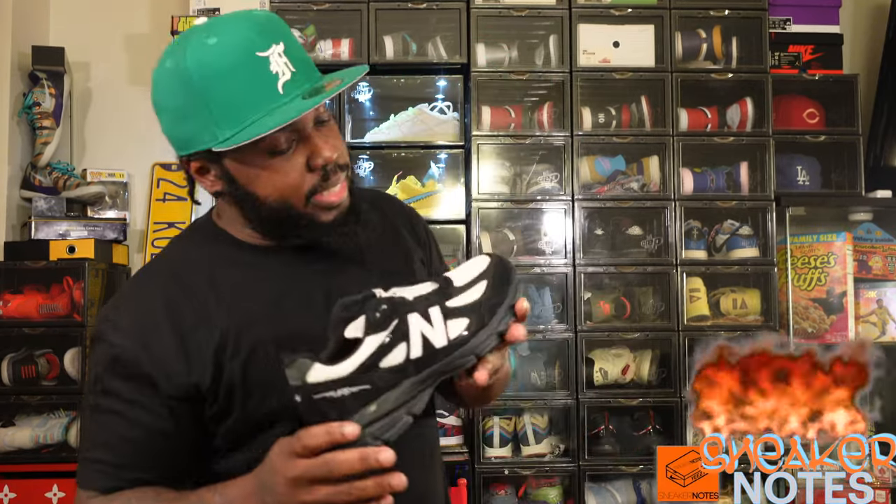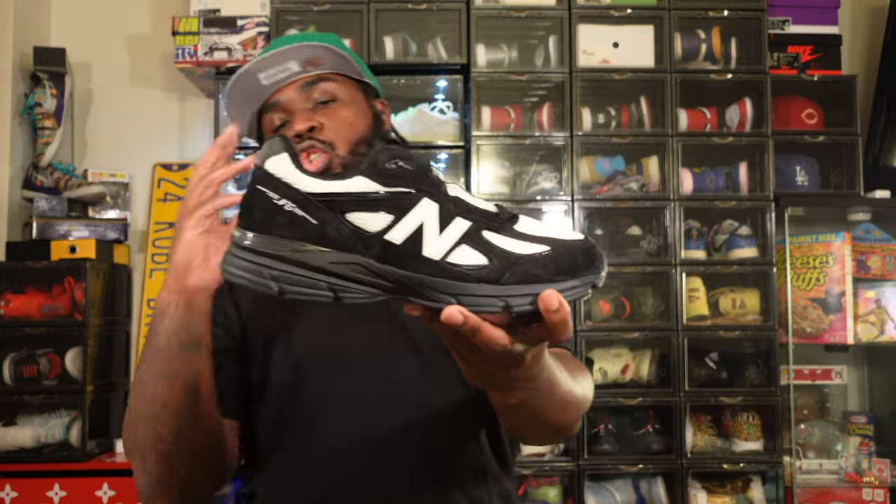Welcome to Sneaker Notes, man. I appreciate everybody. I'm your boy Sneaker Notes. Thanks for watching. Today we are doing a 4K review on the Joe Fresh Goods New Balance 1998 Outro.